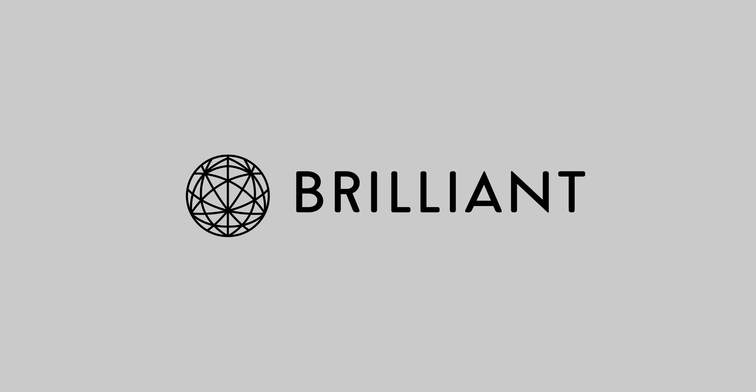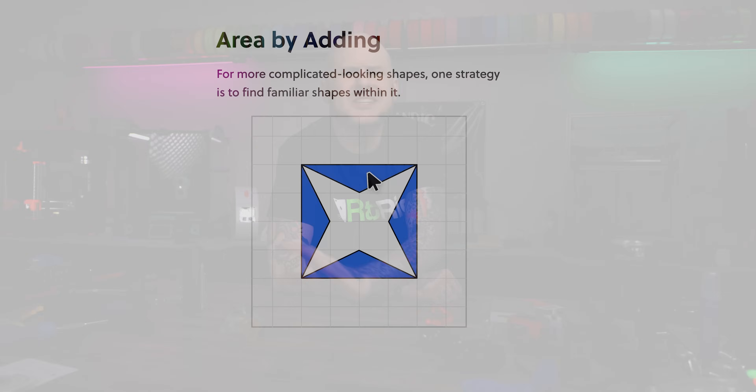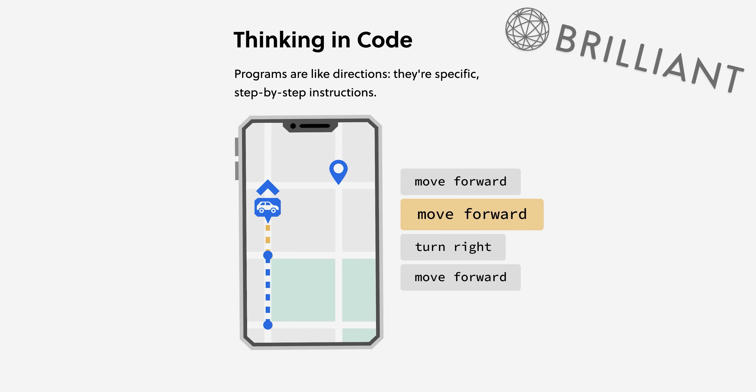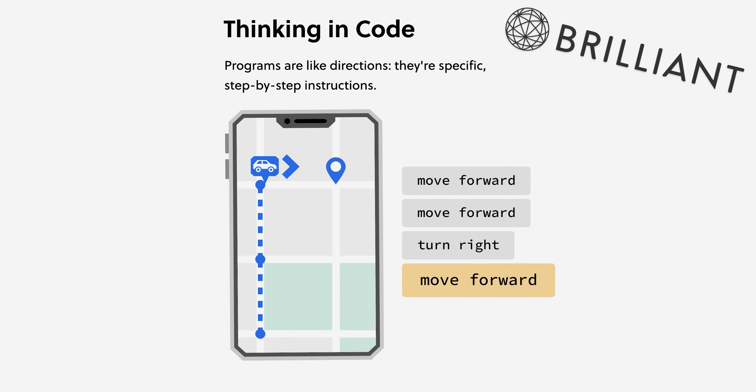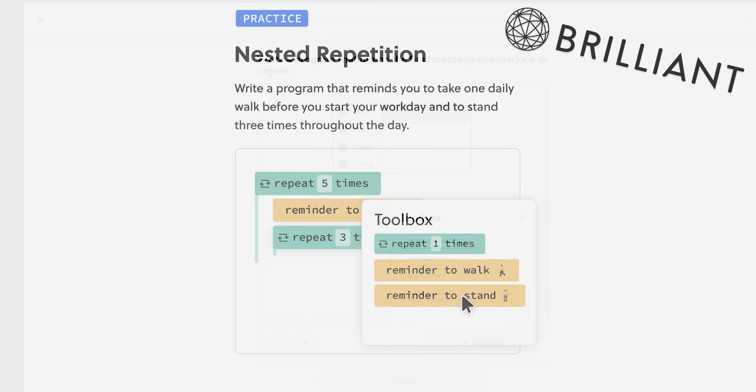Before we get more into V-Core 4, let's chat about today's video sponsor, Brilliant.org. Brilliant is an excellent online learning platform that helps you learn by doing. They've got lessons in a range of topics from math to data analysis to programming and AI.